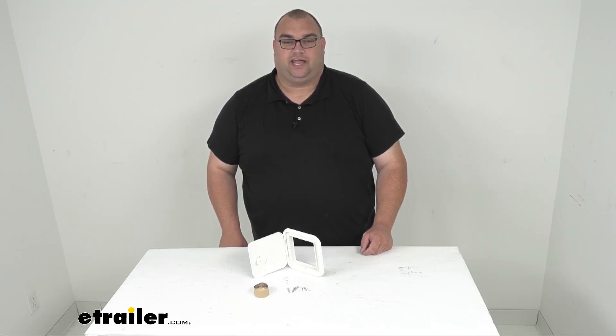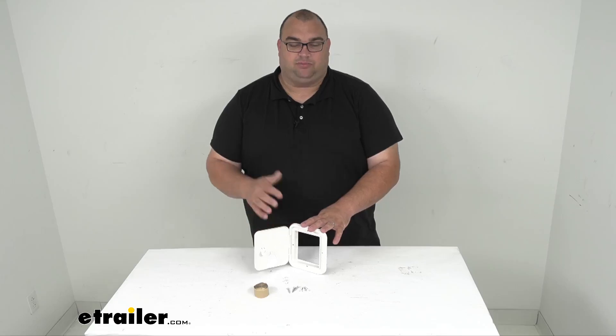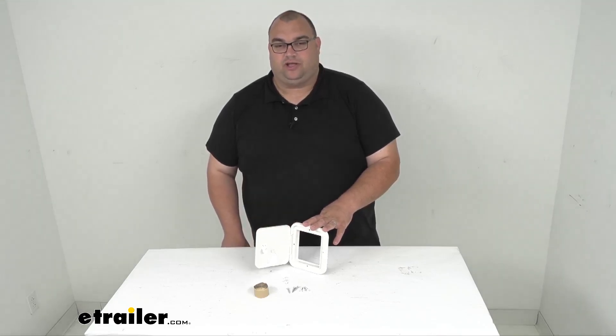This molded plastic hatch can handle up to a 50 amp wire. It has a nice thumb lock on it and it's a polar white color. It's going to support your RV's power cords and other electrical cables up to a 50 amp size cord.